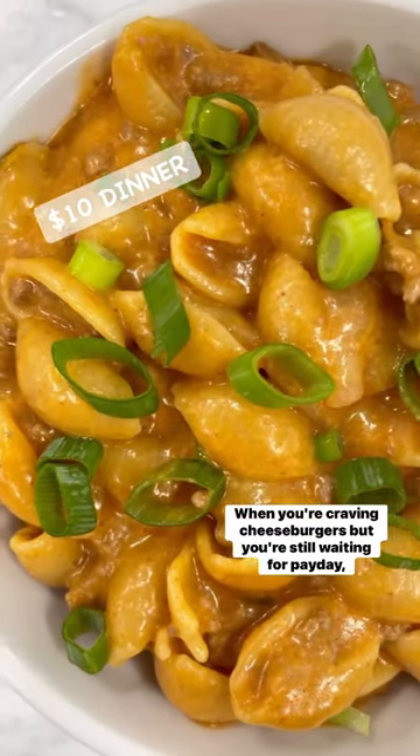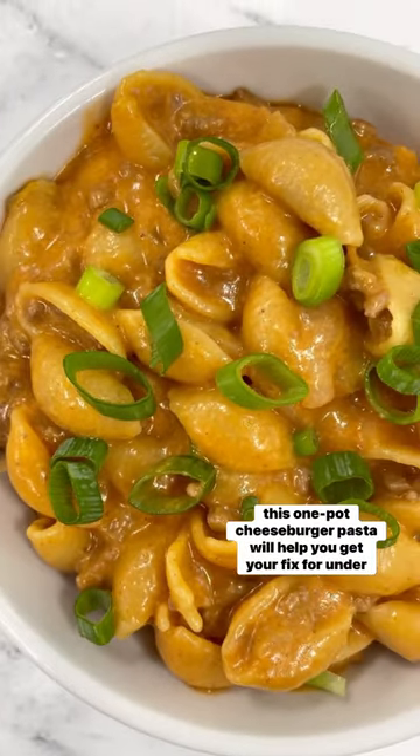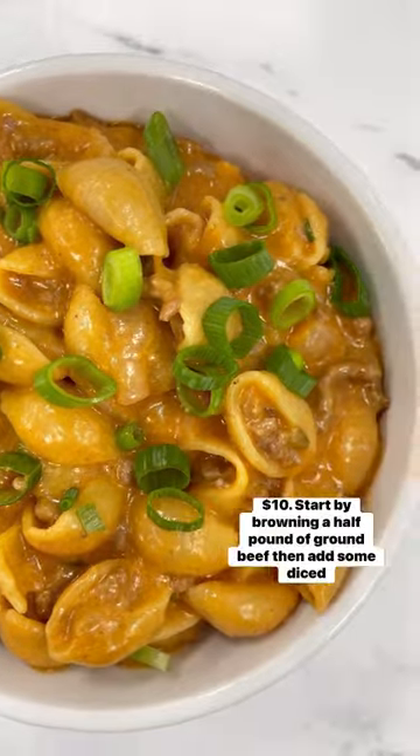When you're craving cheeseburgers but you're still waiting for payday, this one pot cheeseburger pasta will help you get your fix for under $10.